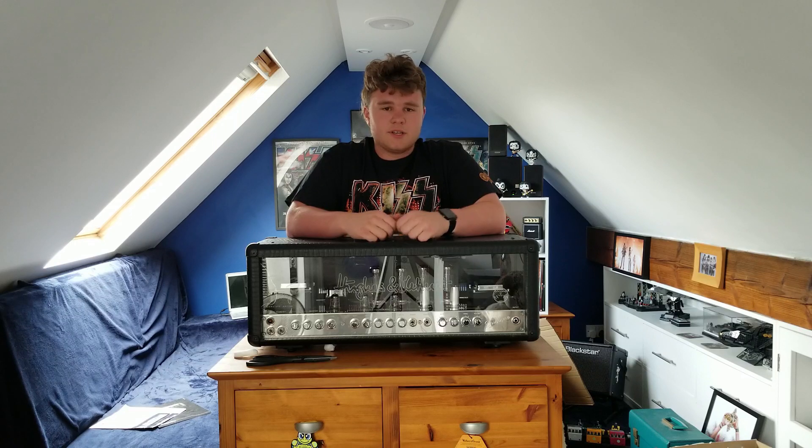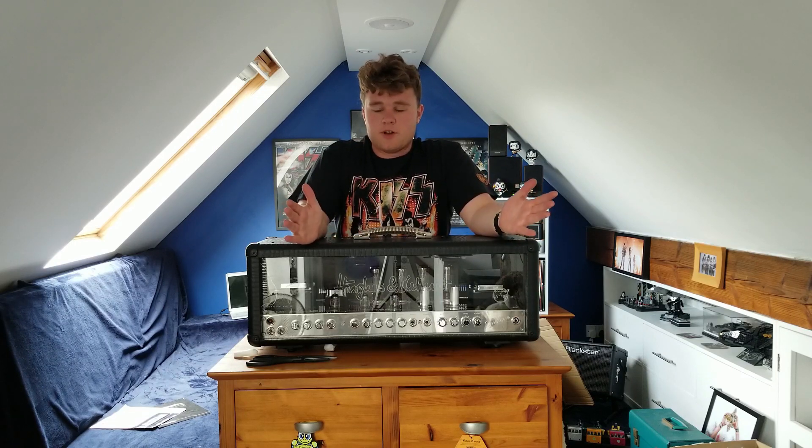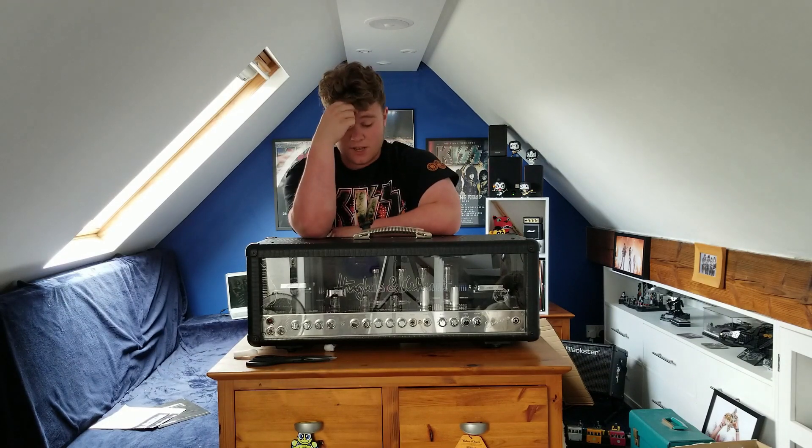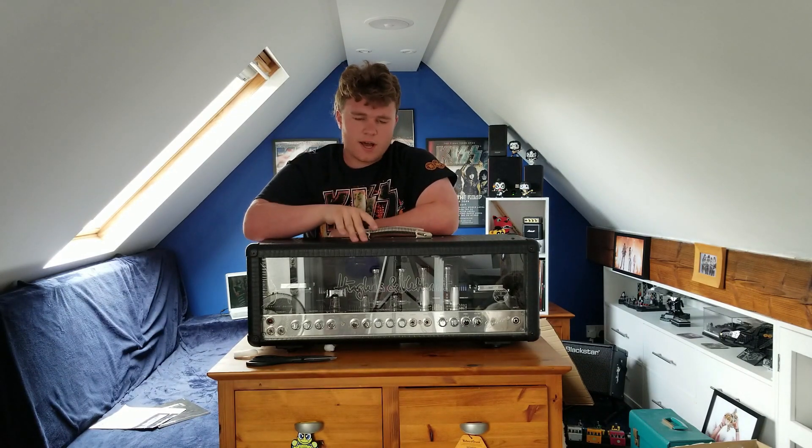Recently, for those of you who don't know, it's been my birthday - I turned 18. So I decided to treat myself to a birthday present. Originally I was going to get another guitar, and then I thought back and looked at this amp. I realised the price had dropped and I was like, actually that's really cool. But I still had one sort of gap - I couldn't get over to Norwich, it's a bit too far.